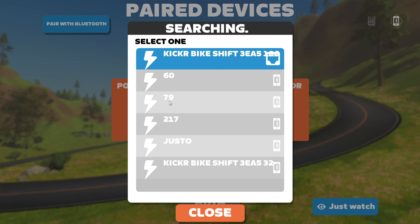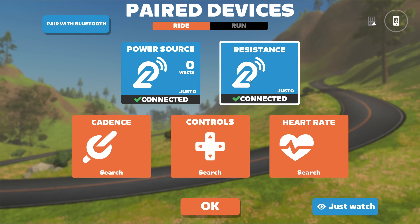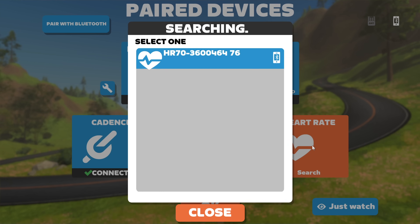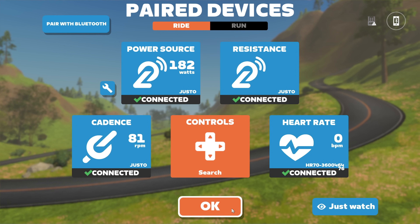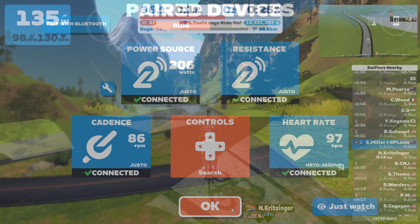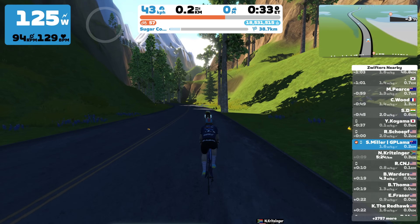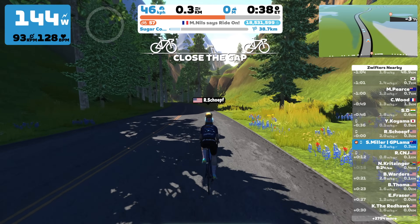Jumping over to the Zwift pairing screen — connecting the Justo via Bluetooth with the companion app for power source, resistance, and cadence. You can see the power number jumping around already with the new fast track mode. Heart rate connected via Bluetooth too. No extra configuration needed, since fast track and Di2 control are all handled on the trainer. Riding along and doing a quick stomp on the pedals — the power goes straight up and is a lot more responsive, as we've come to expect from trainers with this new 10 hertz fast track slash race mode.